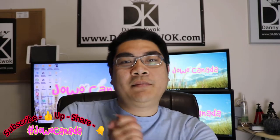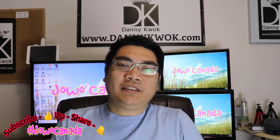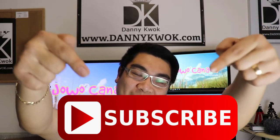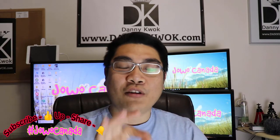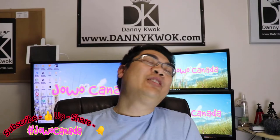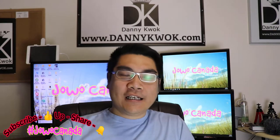Halo teman-teman, selamat datang kembali di acaraku Jawa Kanada. Bagi yang udah subscribe, aku ucapin banyak-banyak terima kasih udah subscribe di channel aku dan selalu support channelku. Bagi yang belum subscribe, jangan lupa teken tombol subscribe di bawah ya. Subscribe tuh nggak ada ruginya, malah menguntungkan karena kalian akan dapet notifikasi dari aku. Juga klik thumbs up-nya kalau kalian suka video aku, dan klik lonceng di sebelah subscribe supaya dapet notifikasi.